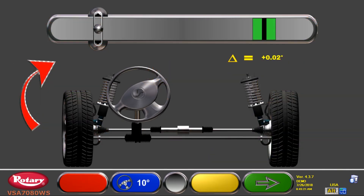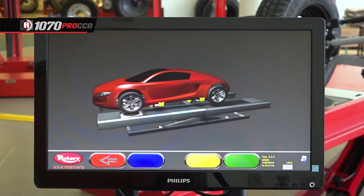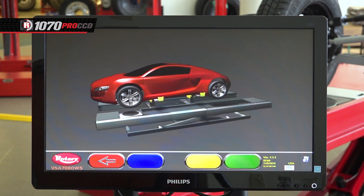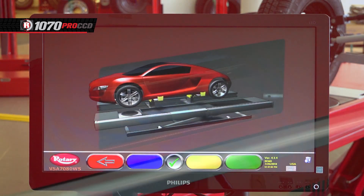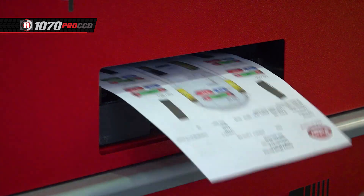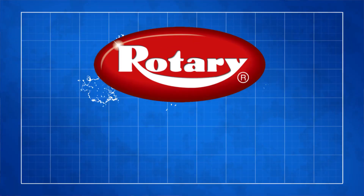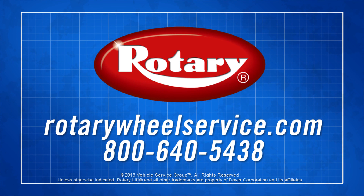Now you can re-swing caster to verify that the changes were as desired by hitting F1. Also, if needed, the vehicle can be lifted with the rolling jacks while adjustments are being made. Once adjustments are done, the results of the repair can be printed to be given to the customer. And that's how easy it is to use the Rotary R1070 wheel alignment system. For more information, visit us online.